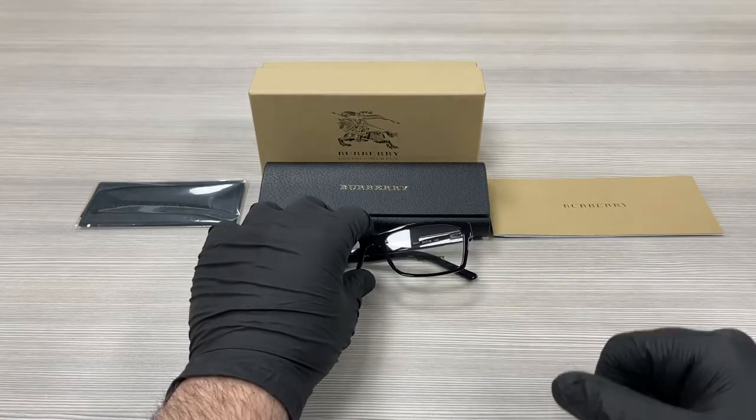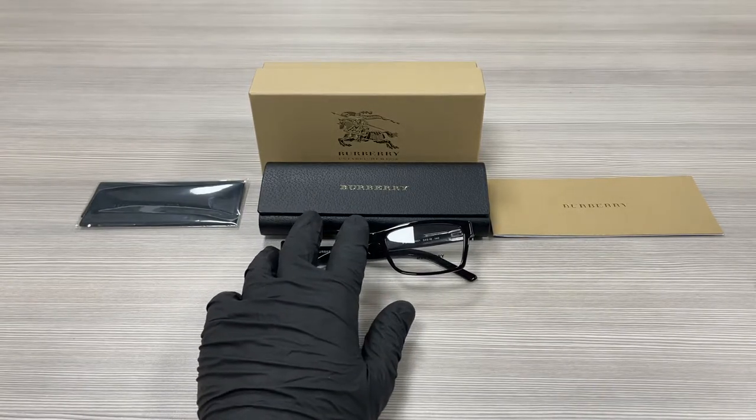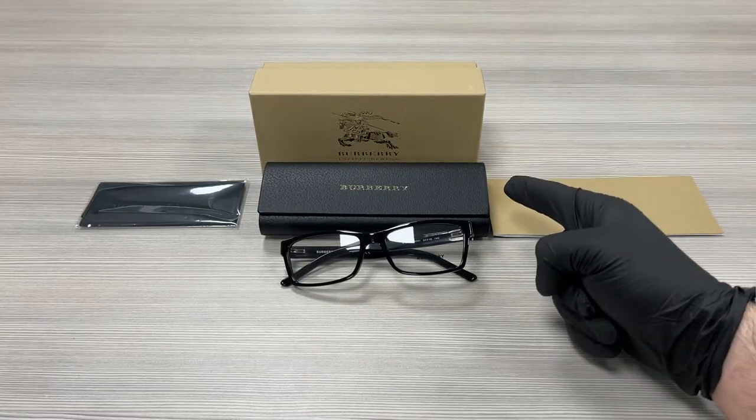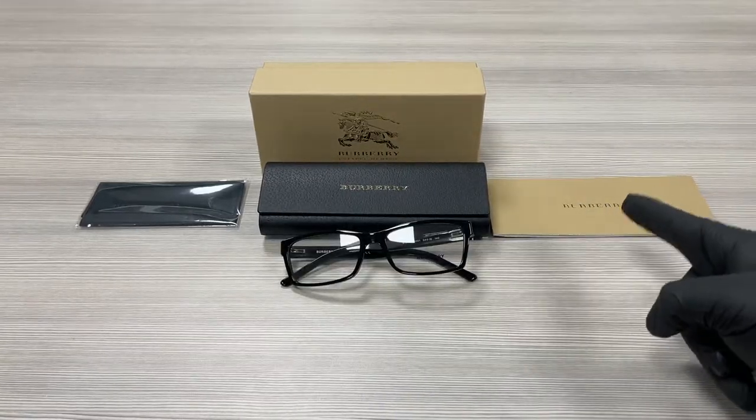The style of the frame is full rim rectangular. Up here we have a Burberry gift box, a case, a microfiber cleaning cloth, and an authenticity booklet.